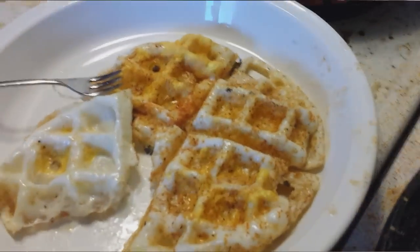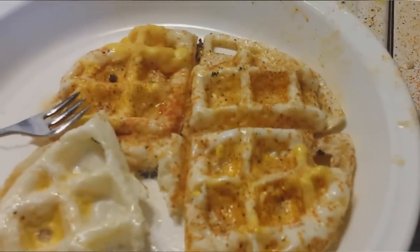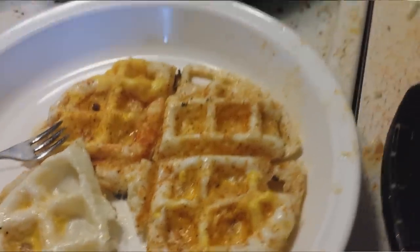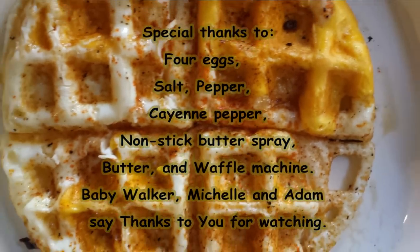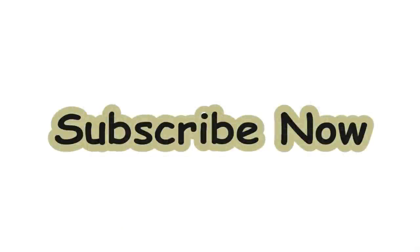Oh, the baby! Where is my egg? Okay — awesome!